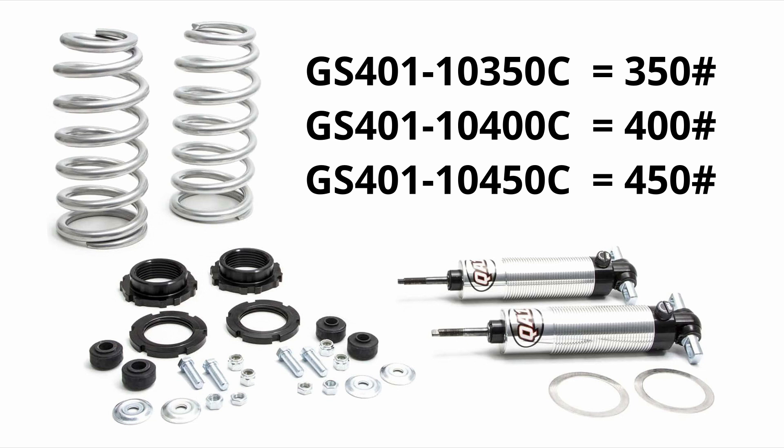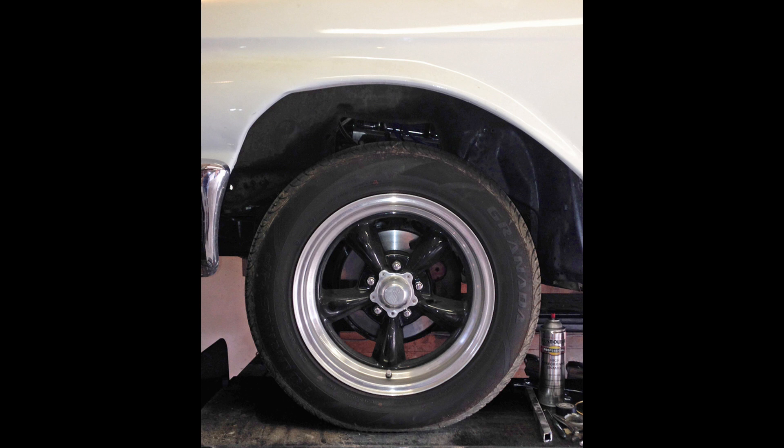A big part of why I did this upgrade is I had significantly lightened the front end of my car. I had removed the 352 that was in the vehicle and installed a 302 with an aluminum intake and aluminum heads. I installed a T5 transmission with aluminum bell housing, so we had lost a lot of weight up front. Because of that, the upper lip of my fender well was sitting about four inches above the tires. When I purchased the kit, I went with the 350lb springs, thinking that would be a good rate. I'm a big fan of going with softer springs and stiffer shocks — that allows you to get more motion out of your suspension, allowing it to react to imperfections in the road.